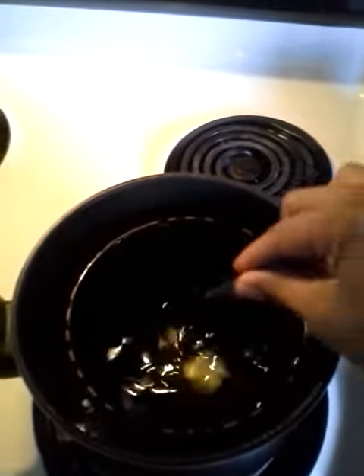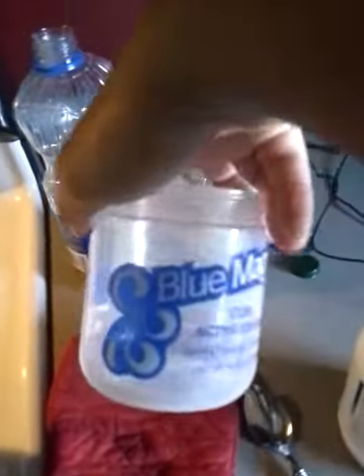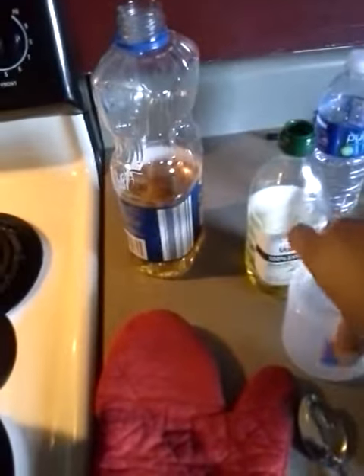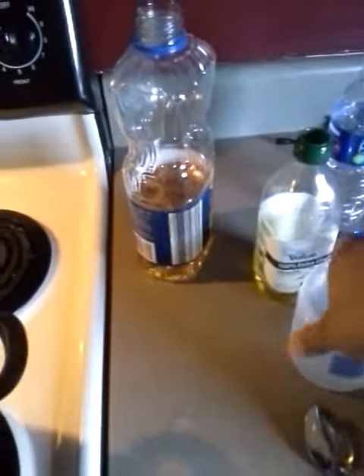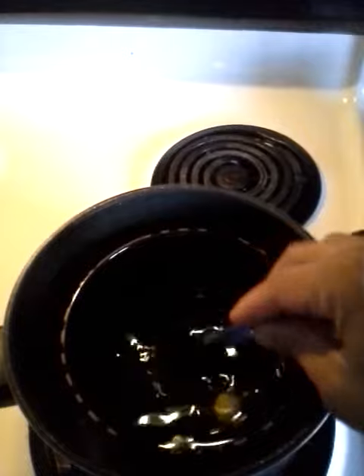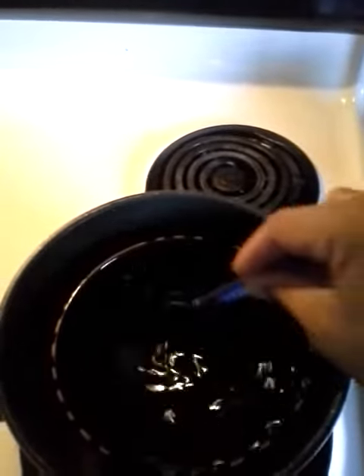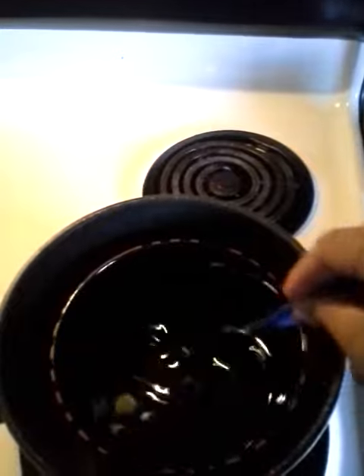I'm going to let all this melt together. I have a container here that I'm going to put it in — it is an old Blue Magic container, so I'm going to store my grease in there. I'm going to take this out of the pot, make sure everything's mixed up, pour it in my container, and then stick it in the freezer and let it solidify.